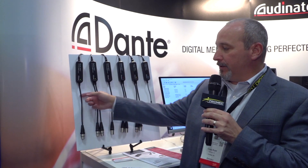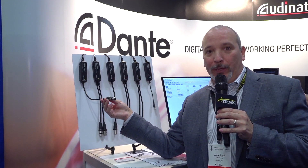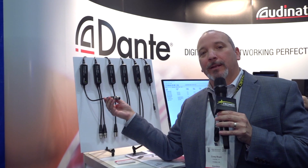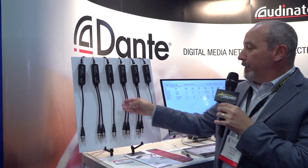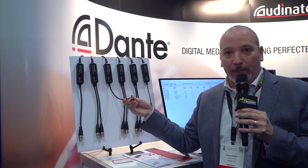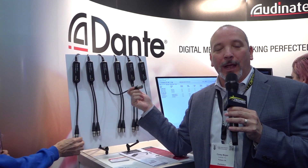Use cases for these products: if I take this first product here, the single channel input, I can plug this into the back of a wireless microphone base station and now I can take that wireless mic and put it on the Dante network. For this one over here, I have a single channel output. I can plug this into the back of a powered speaker and now just turn that into an IP-based speaker.